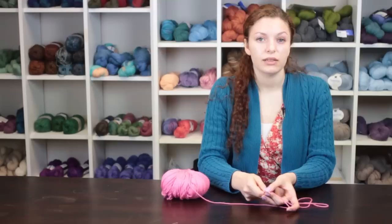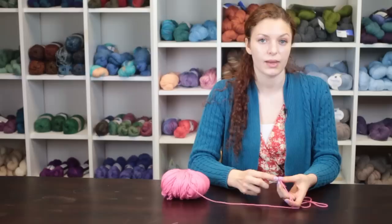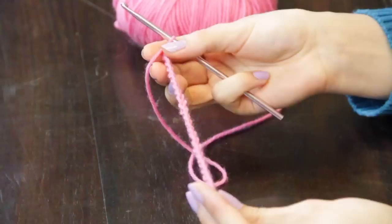To begin, you will need to chain the number of stitches that fits around the person's leg that you are making the garter for. You will want to provide some stretch, then make two rows of double crochet stitches, ending with your favorite edging. I recommend at least 40 stitches if you're using worsted weight yarn and a size G hook.